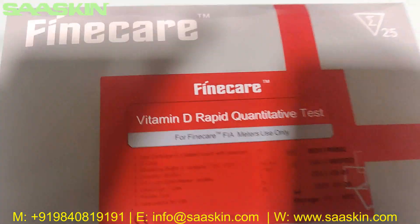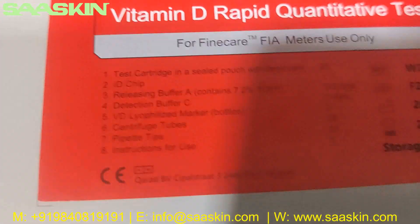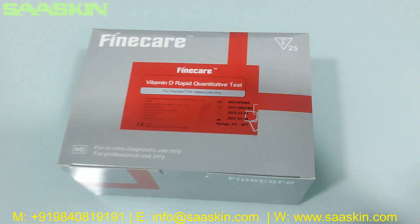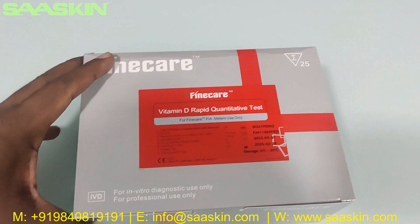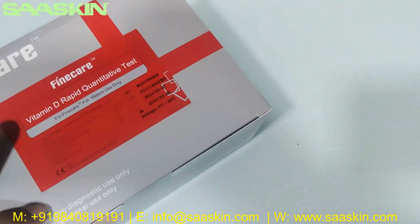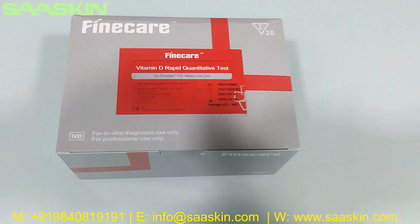This is how the box looks like — let me show you closely. This is how the total box looks like, and I will go around the box for you. Okay, here you go.